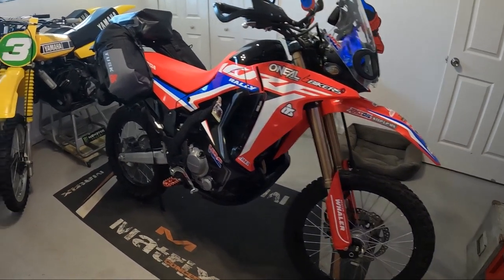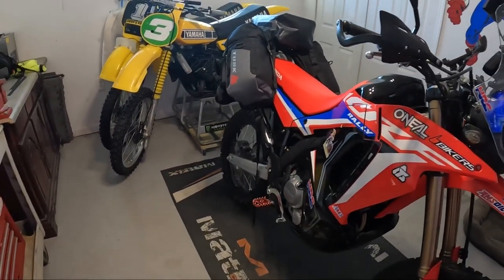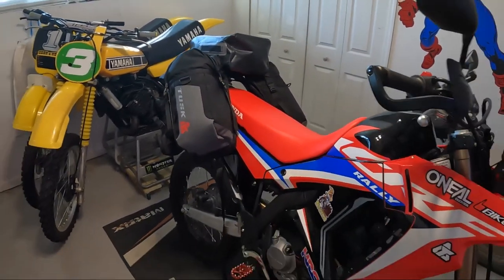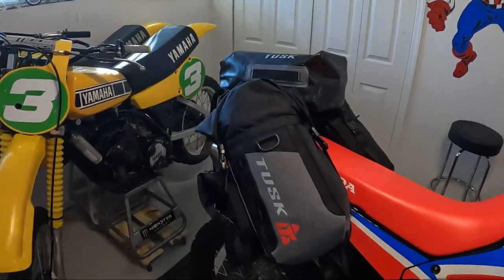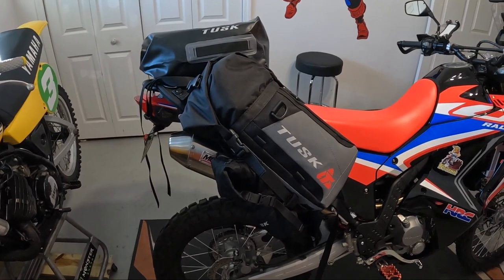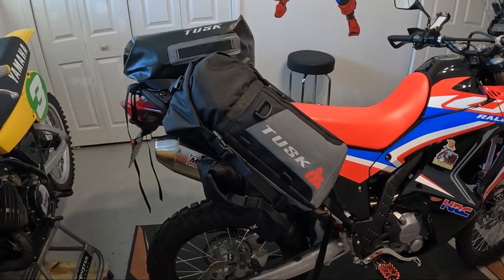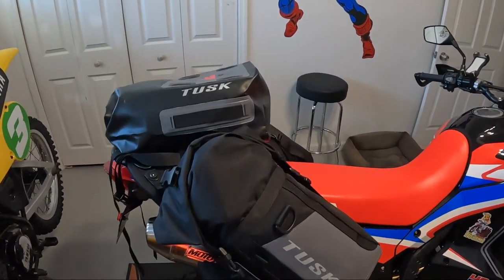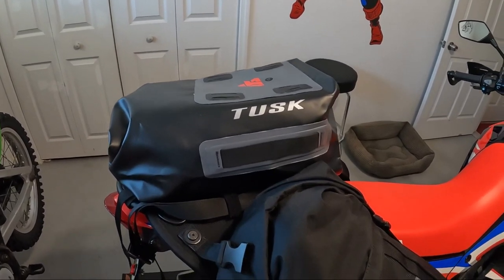Hi, this is Sean back again looking at the Tusk Excursion set. In my previous video I showed you the Tusk Traverse, which is smaller. The Highland is the next size bigger — that's for the big adventure bikes. I considered the Highland but actually went with these Excursions, and now that I've got the Honda I think it's going to be a perfect setup.